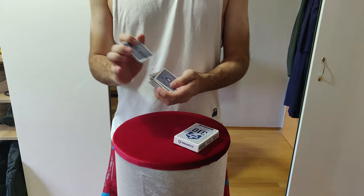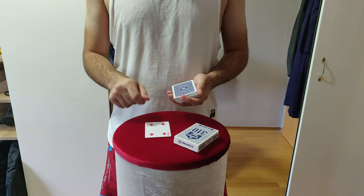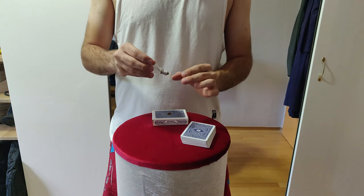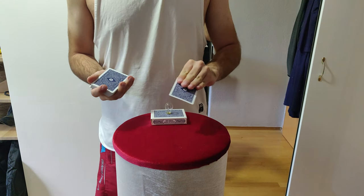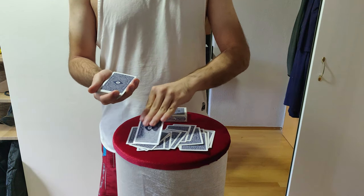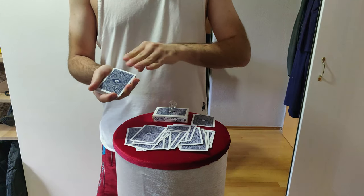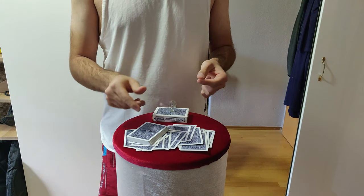Now let's jump into Light. Light is an effect where you have a shuffled pack of playing cards. The spectator touches any card, which can be signed, and once remembered it is shuffled back into the pack. You then introduce a light bulb to your audience — the light bulb is screwed into the card case, creating a very interesting look. You start tapping cards from the pack one by one on the light bulb. Nothing happens until you reach the card selected by the spectator — the moment it touches the light bulb, it starts to flash, notifying your spectators that something is happening.